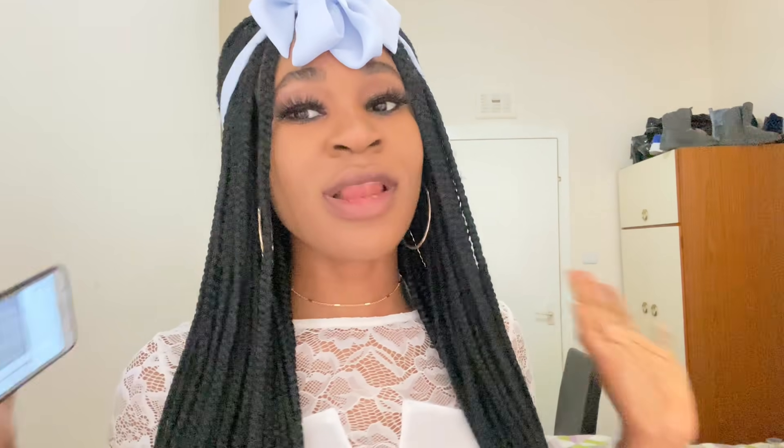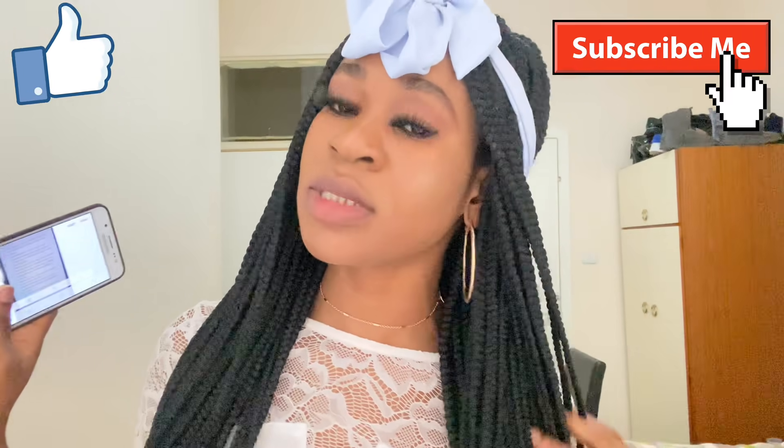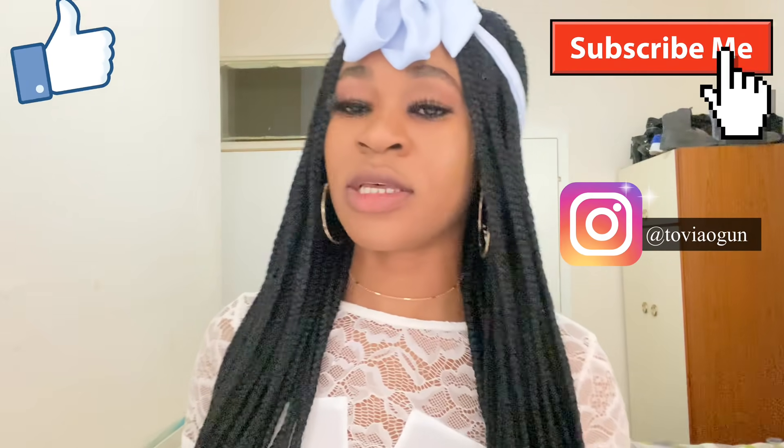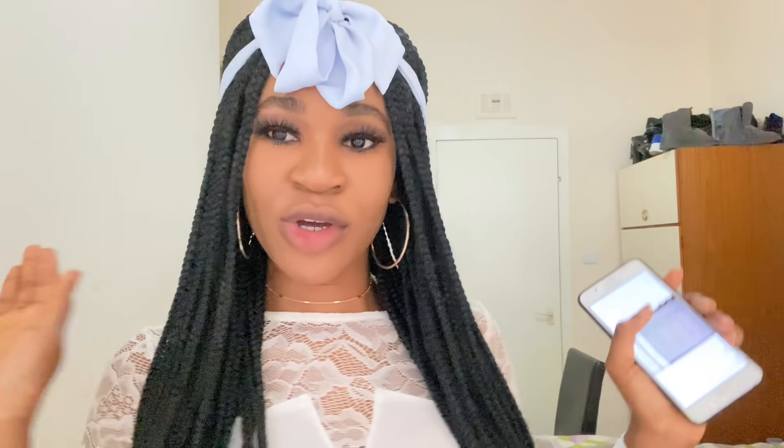If you like this video, don't forget to give it a thumbs up, subscribe, and share it with your friends. That's it from me — happy Don't Rush Challenge! Bye guys!